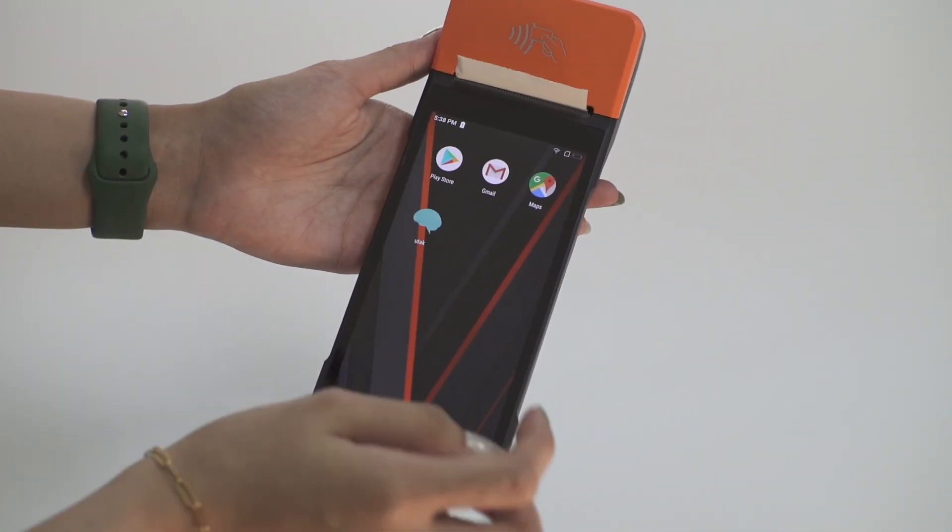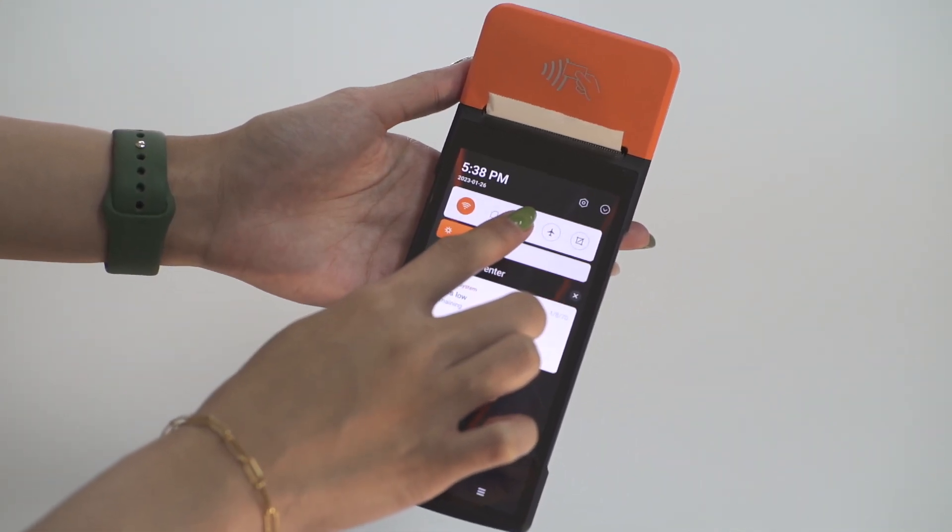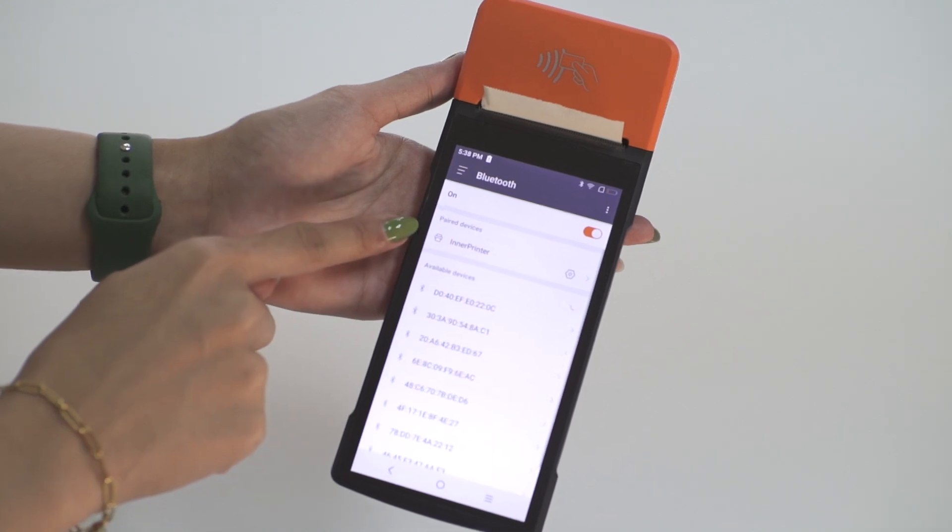When you turn on your MPOS, go directly to settings first and turn on Bluetooth. From there, ensure that you're connected to the inner printer.